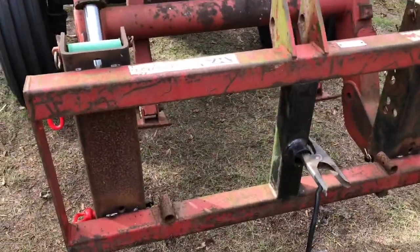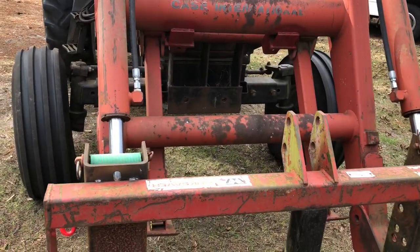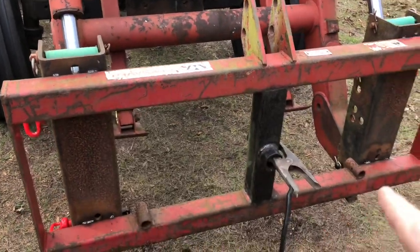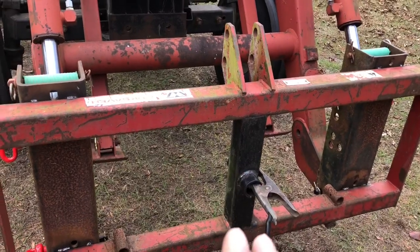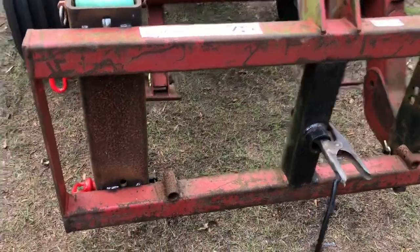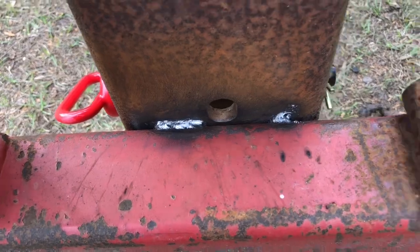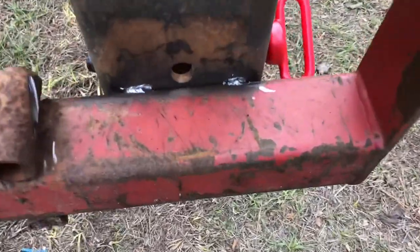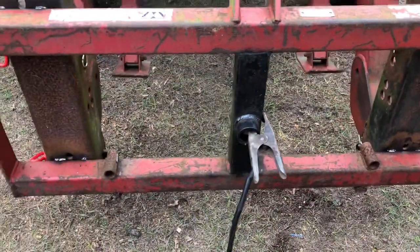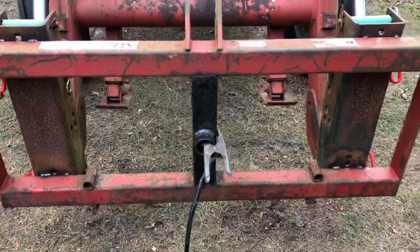We took our big hay spear that y'all remember seeing us run — we unpinned it and took it off. This is an old hay spear we had, and we're sacrificing it to make our quick attach conversion. We've got it lined up where I wanted it, tacked everything in place. I'm gonna let my son do the final welding — I just tacked it up — and then we'll put the quick attach on and get her going.